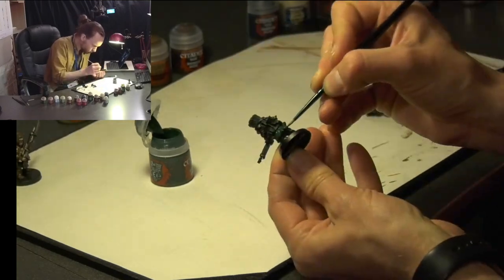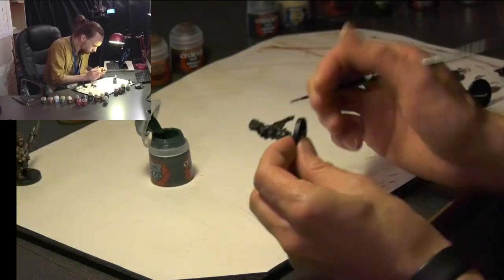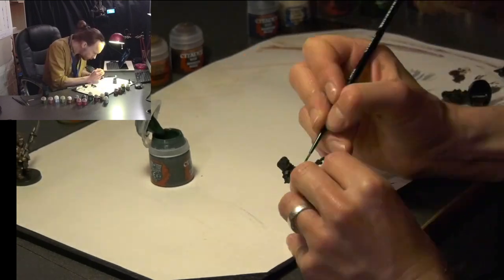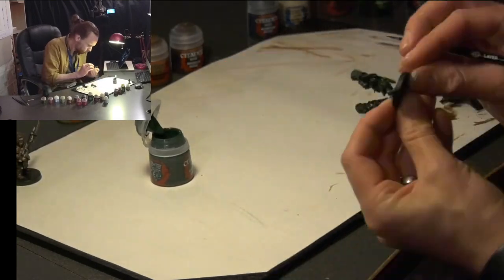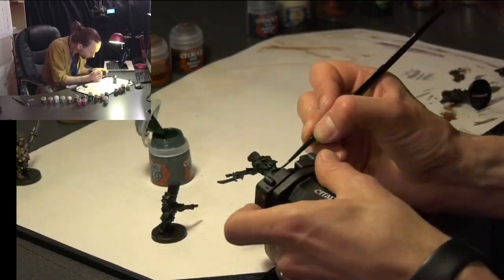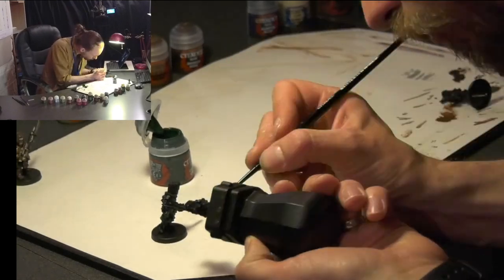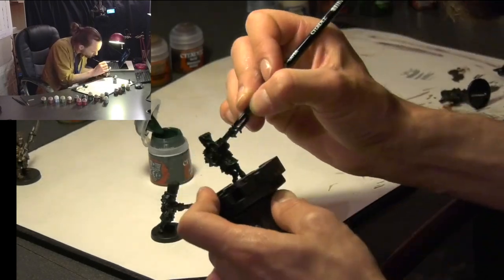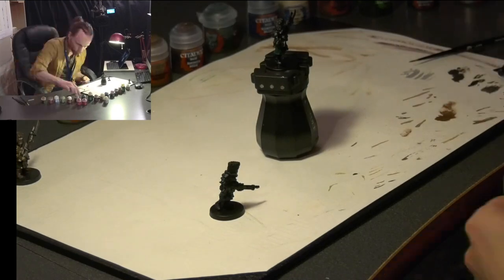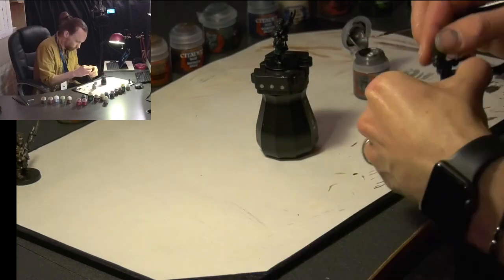So the first colour I'm using here is Caliban Green, going over a base coat of Chaos Black spray. So we spray the model with Chaos Black and let that dry. I did a couple of models at the same time just to balance between painting time and drying time. This first coat going around the material — the coat itself — is Caliban Green, also doing between the armour plates.